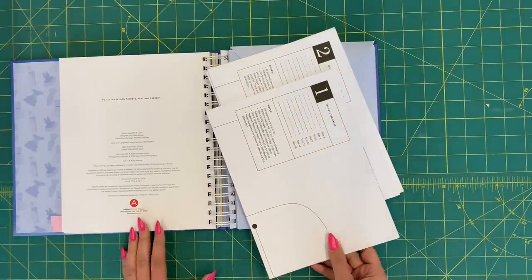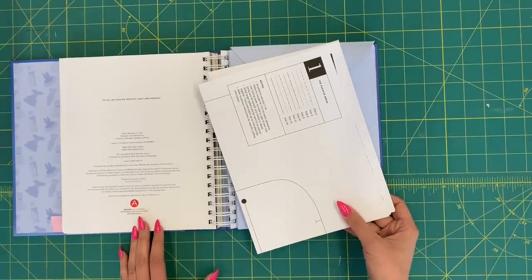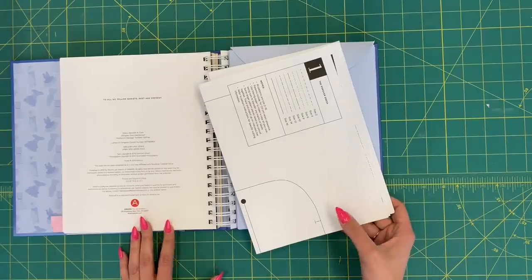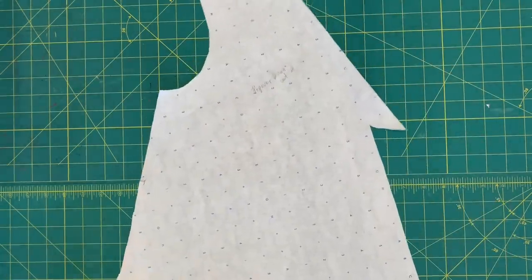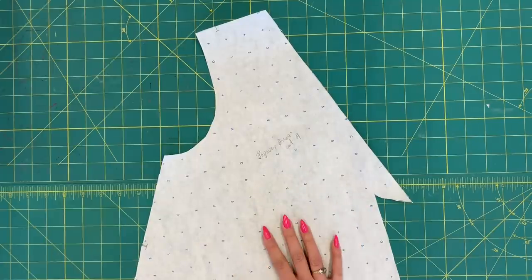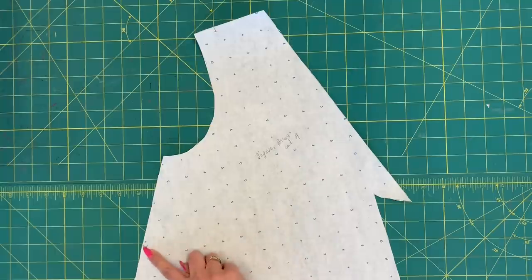All the pattern pieces are on both sides of this sheet. You are going to trace just the main dress pattern piece and the armhole facing, unless you want to do the shoulder bows and pockets — then trace everything. Make sure to trace your size and transfer any markings. The main dress pattern piece says cut four — that's because this is both the front and the back of the dress. It's such a simple design that the front and back are exactly the same.